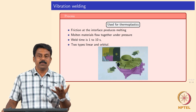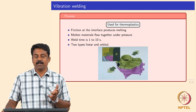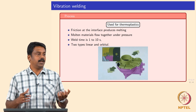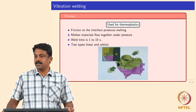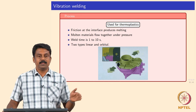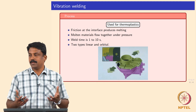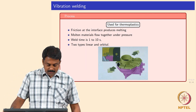Similar to ultrasonic welding, you can also reduce the frequency and increase the amplitude. Ultrasonic vibrations have very tiny amplitudes — not more than 25 microns — but you can increase the vibrations to higher amplitude by reducing the frequency; you will still generate heat. Large amplitude vibrations are applicable when you want to weld larger cross sections or bigger parts. The principle is the same: friction at the interface produces heat, the material melts, pressure is applied, and the molten material flows to make a joint.